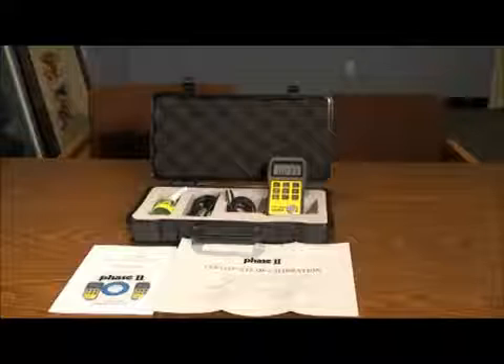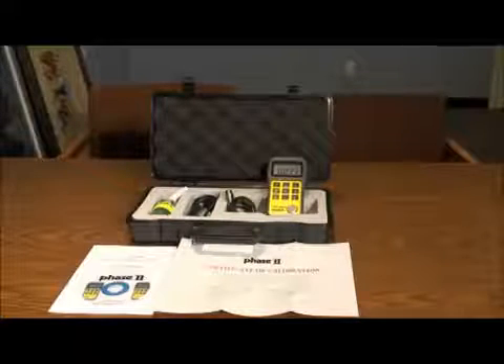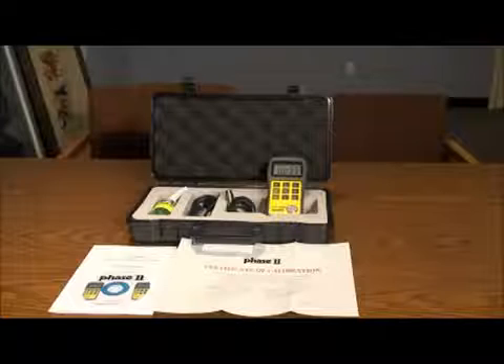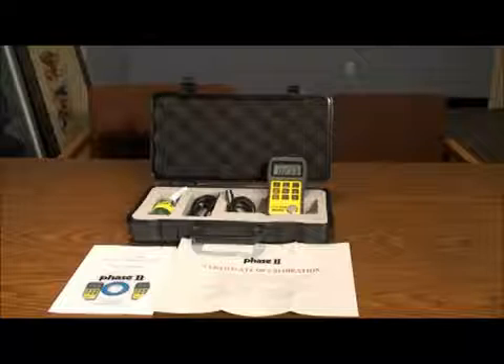This is an instructional video detailing the applications and functions of the Phase 2 UTG 2800 ultrasonic thickness gauge. The UTG 2800 is designed to test metallic and non-metallic materials, as long as they have parallel top and bottom surfaces.